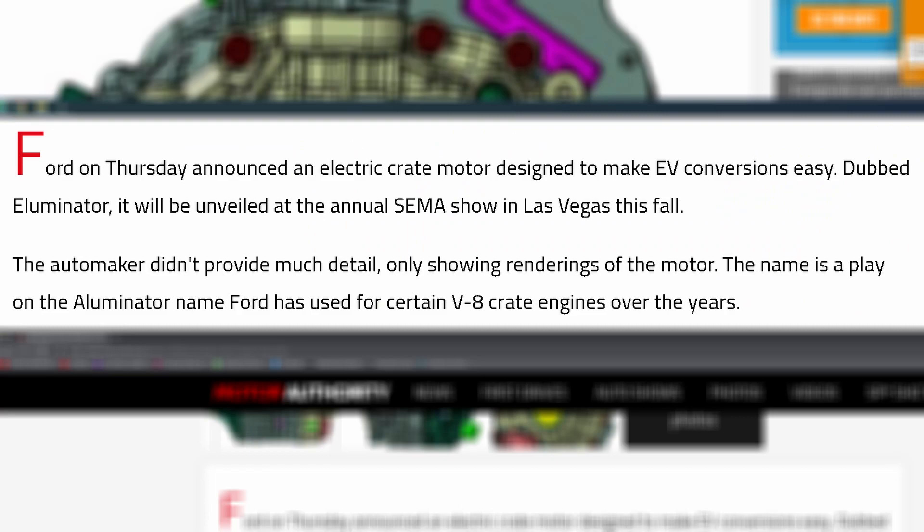This is basically surrounding this Ford electric motor crate engine. They're going to be calling it the E-Luminator — not Illuminator, E-Luminator. I see what they did there. It's actually a really cool product, and I want to talk more about it and why I think this is something really cool coming from Ford.